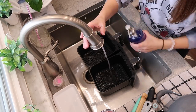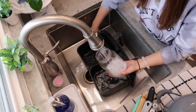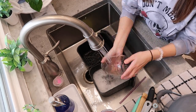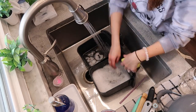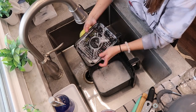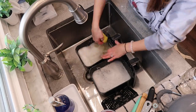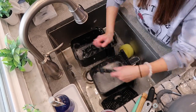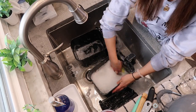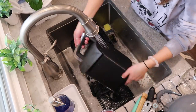The next thing I need to wash are my air fryer baskets. I feel like I'm always washing these nowadays because we use our air fryer so much. I can't believe it's taken me so long to get one, but now that I have one I don't know how I functioned without it. I'll set them aside to air dry for a bit, then hand dry them and put them back in the air fryer.